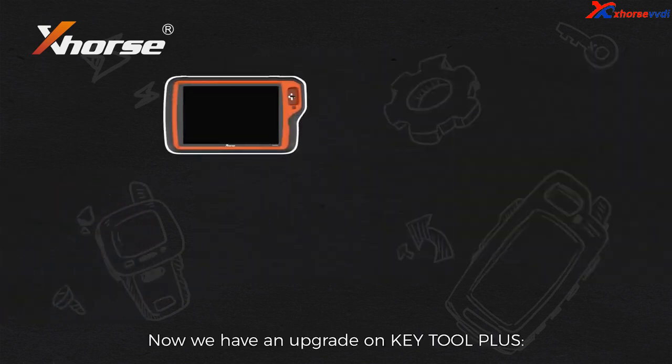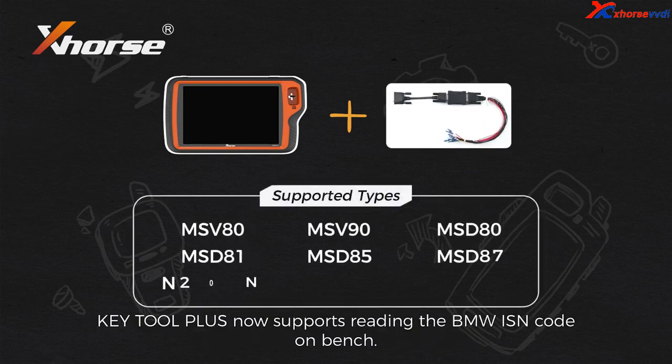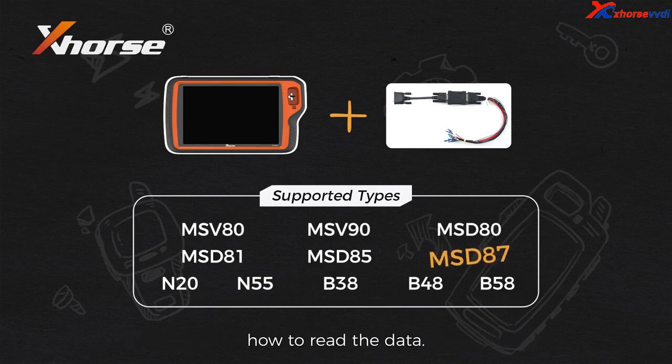Now, we have an upgrade on K2 Plus. Together with the Bosch ECU adapter, K2 Plus now supports reading the BMW ISM code on bench. We will take MSD87 as an example to show you how to read the data.